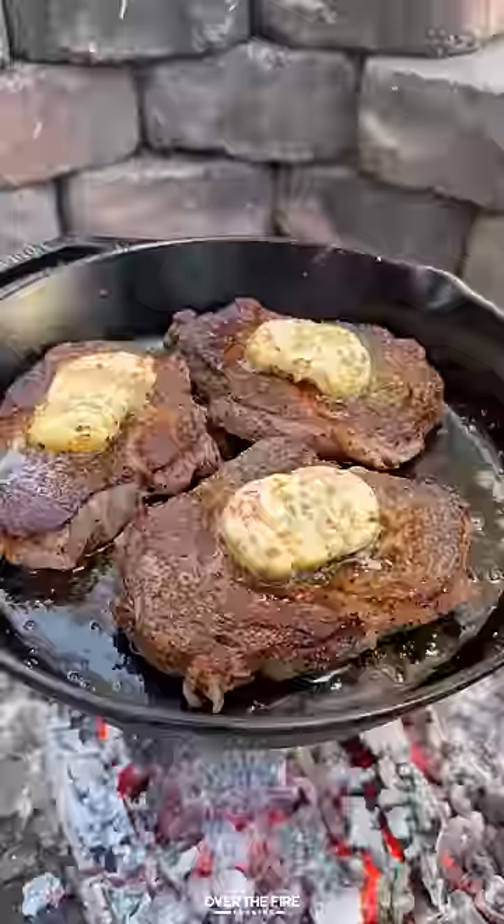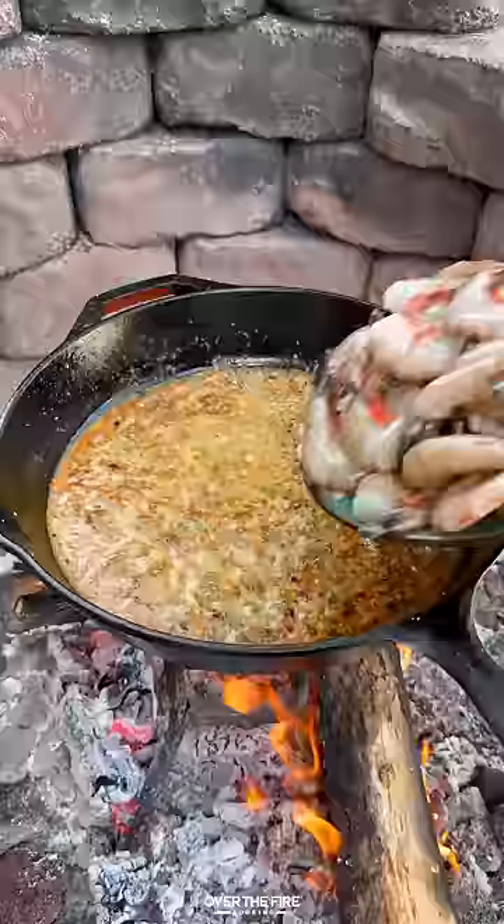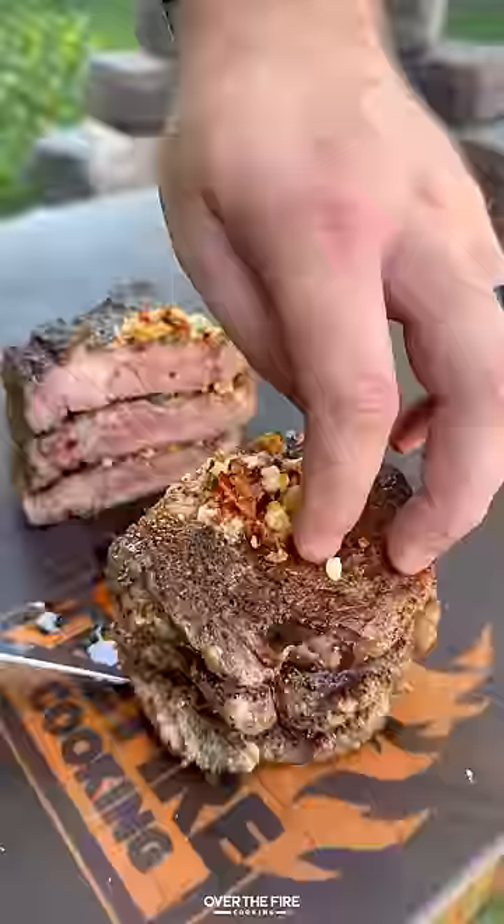When the steaks are looking good, pull them off and let them rest. Then we're going to add the skillet back with the rest of the chili butter, some white wine, and my new fire red hot sauce. Then add in your shrimp, cook them until they're done, and pull them off.